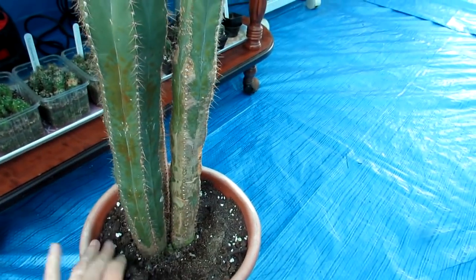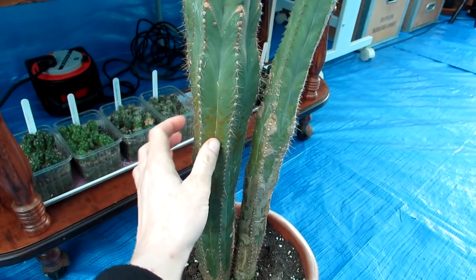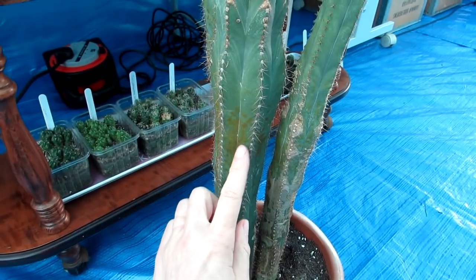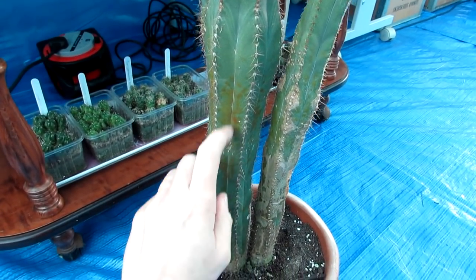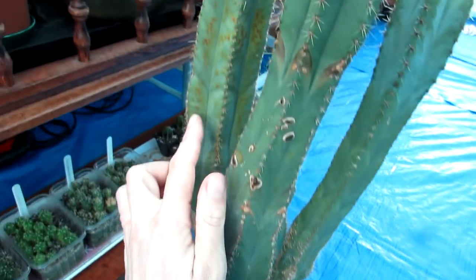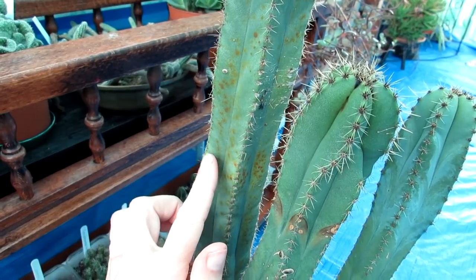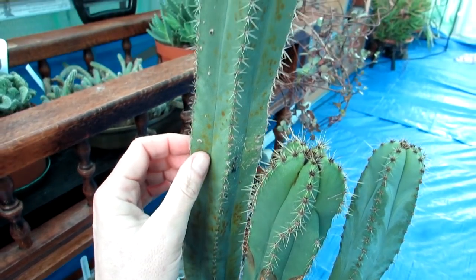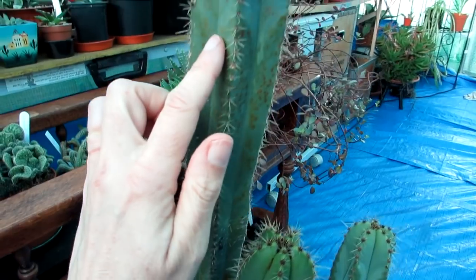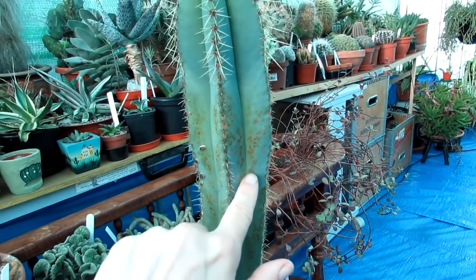The soil is dry so we haven't watered any of these, but this damage is actually harmless — it's just more aesthetic. It just causes a bit of an orange scabbing on the outside, and it's usually caused from a combination of both the humidity being higher than ideal and the cold temperatures. You don't really tend to see this in the summer.